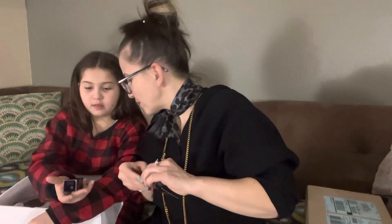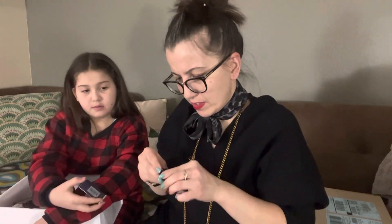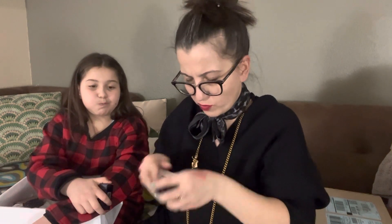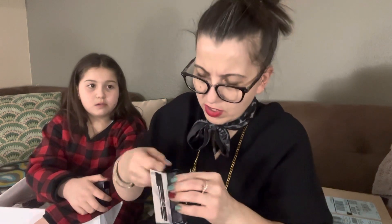We also got a little mini Dior Show mascara, and it came with a mini pouch. Let me open this one carefully without ripping it — there it is, that's how it looks.